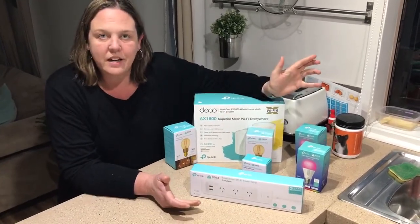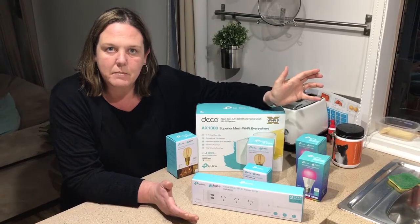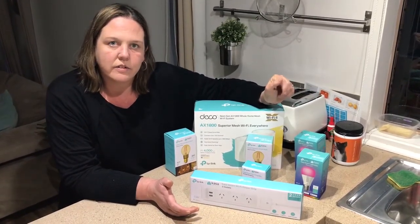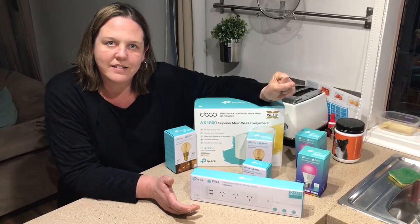Like I said, these are all great products. Our house is in the process of becoming smart and these have really enhanced that overall experience in our house. Thanks for watching.